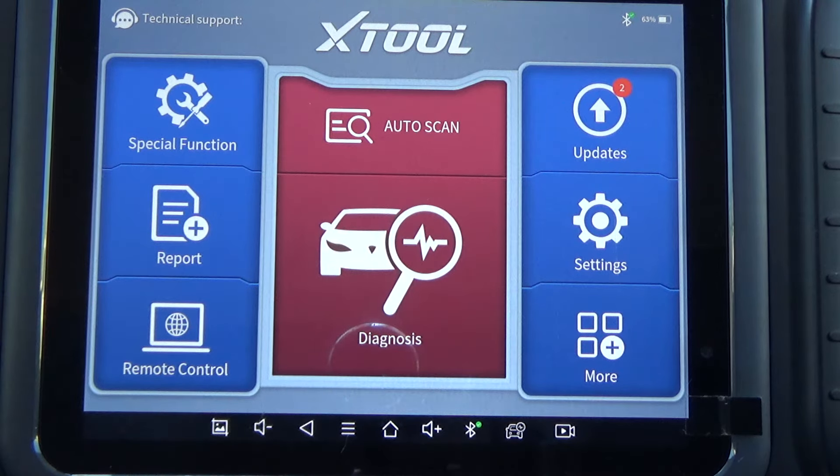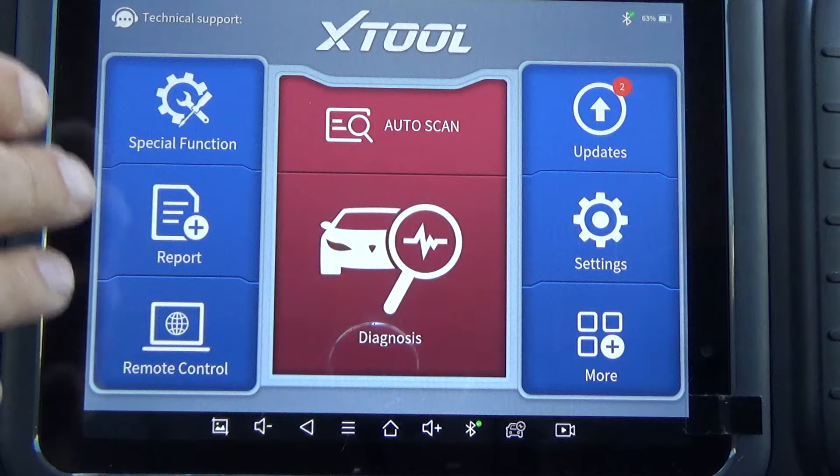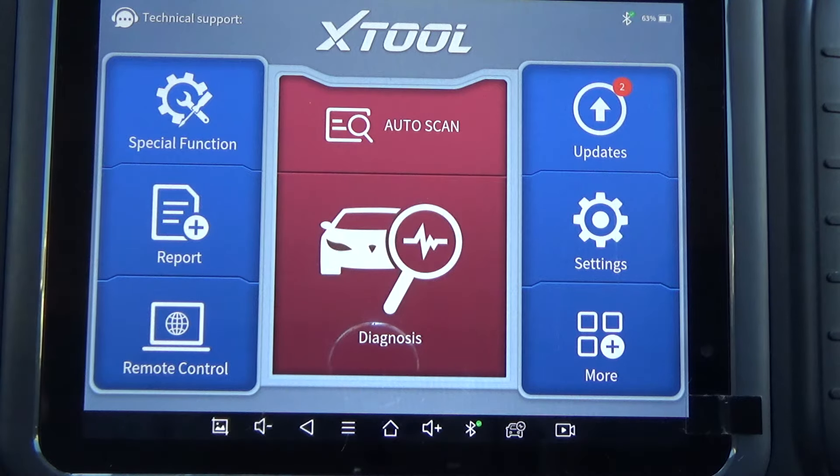We're on a 2016 GMC Sierra and we're going to do a fuel injector balance test using the scan tool. This is the X-Tool D8 — the Bluetooth version — but the regular D8 will do it also. What this test does is it actually checks the fuel injectors to make sure that all of them are flowing equally, or pretty close to equally.